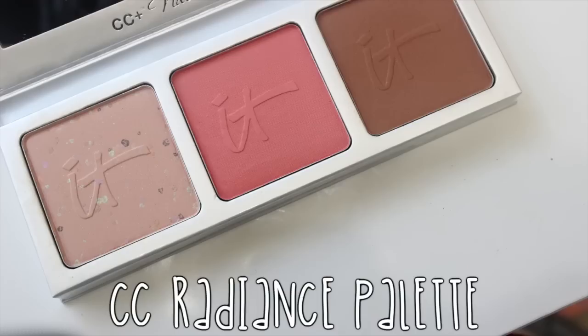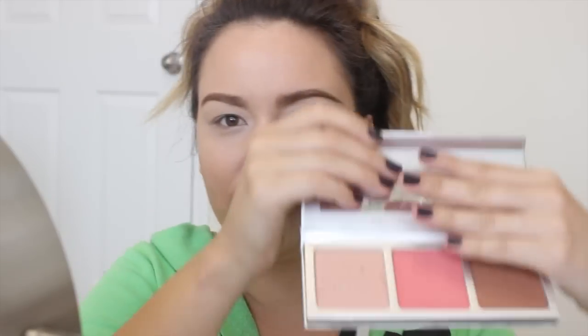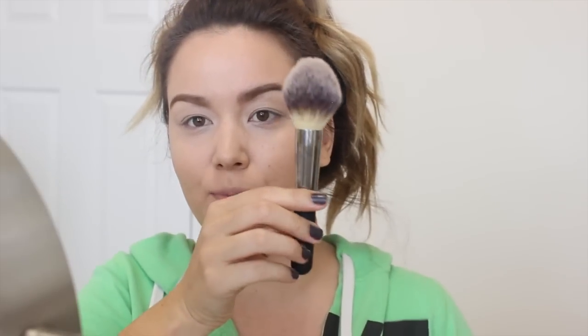For my under eye powder, I'm using the CC Plus Radiance Palette — it's a color correcting brightening powder, matte blush, and matte bronzer all in one palette. I'm applying the brightening powder with their large dome fluffy powder brush. If you guys haven't felt the bristles on these IT Cosmetics brushes yet, you need to — they're seriously so soft. This brush is probably not the most ideal for under eyes specifically, but since it's called brightening, I wanted to give it a try.